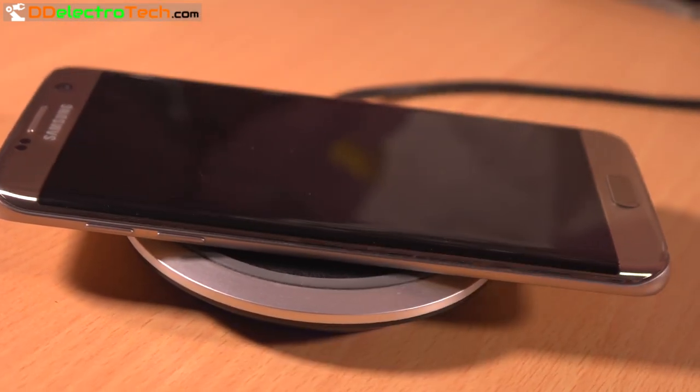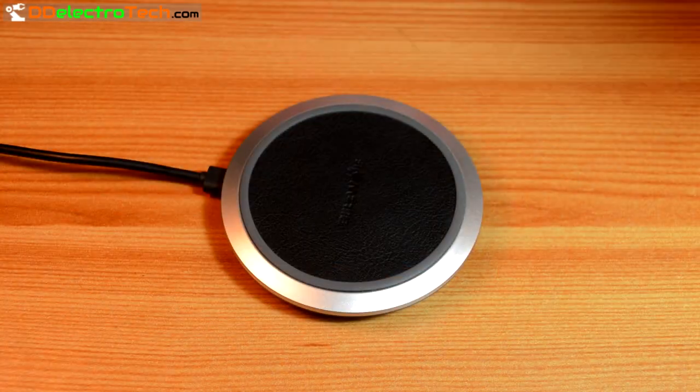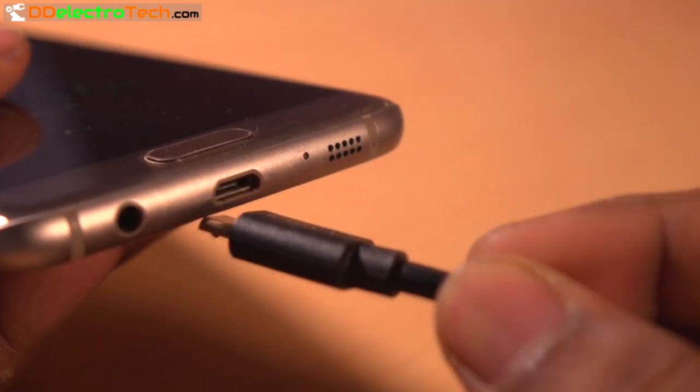Wireless charging seems great. Just put your phone and it's charging. Everyone loves wireless charging because we hate messy wires and having to plug in and plug out chargers, which is very annoying.